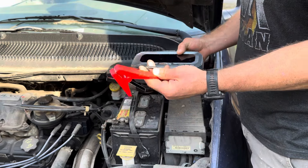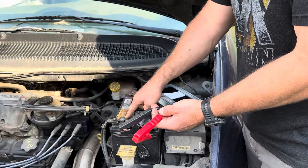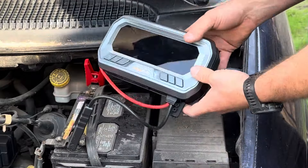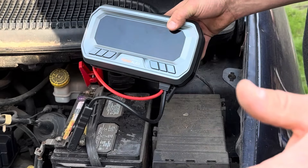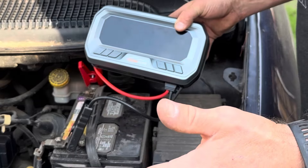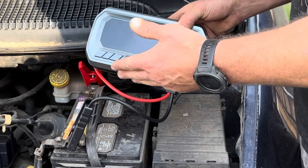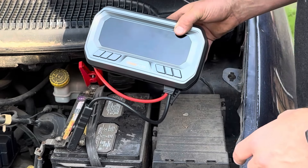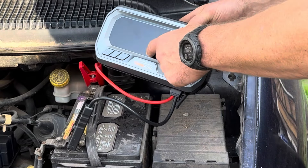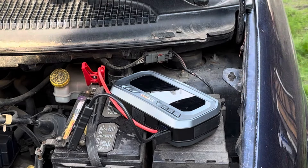We connect the red positive clamp to the positive terminal and the black negative to the negative terminal. After connecting them, hit the power button. Two things can happen: icons show up on the screen meaning we're good to go, or nothing shows up meaning we need the force start button. This battery isn't too dead so it should start without force start — and yep, it says ready. Let's jump in the car and fire it up.